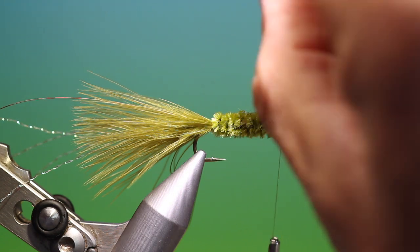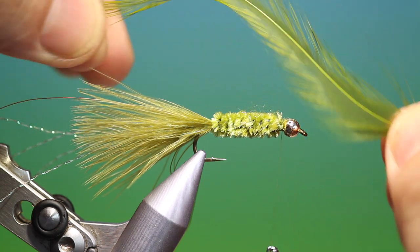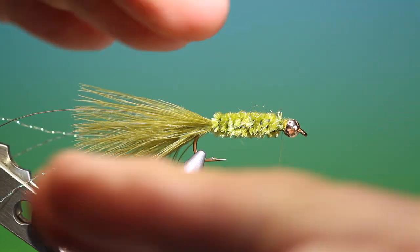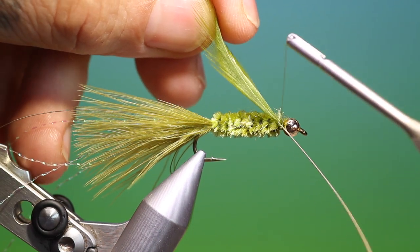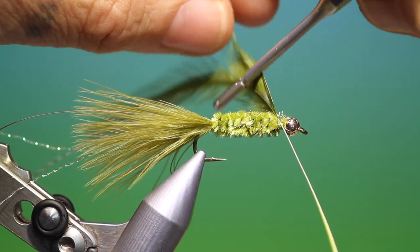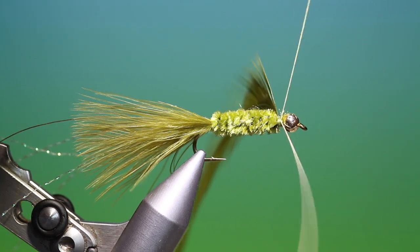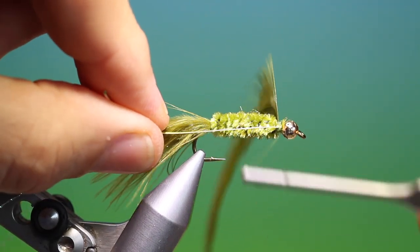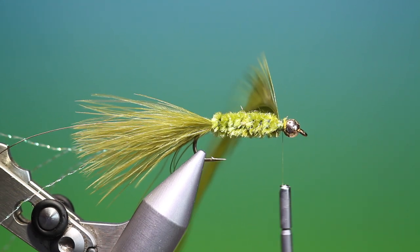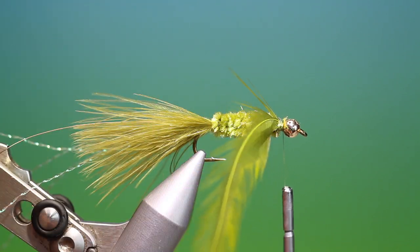Then what we need is a webby olive hackle. It's best if the fibres at the front are long and get shorter towards the back — I like this much better because you get a gradation on the body with the woolly bugger. So we just tie this in. I want to tie this in with a cross tie so it stays 90 degrees from the hook shank. Then we can go over that, pull it back, and a few turns on top of it to secure it correctly. Then we can trim off that and we'll need our hackle plier — it's much more controllable.